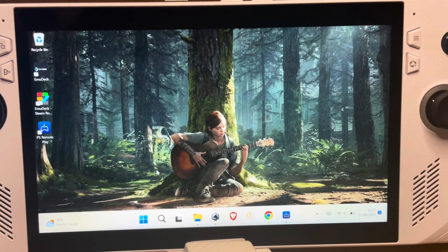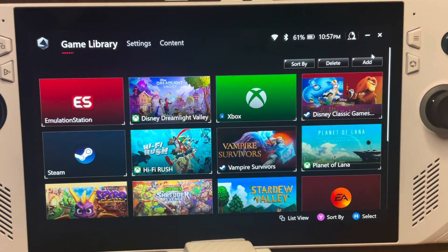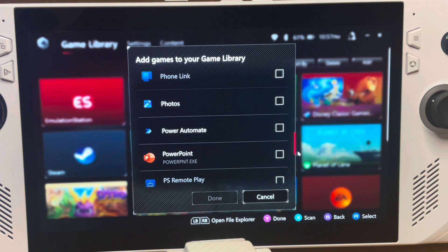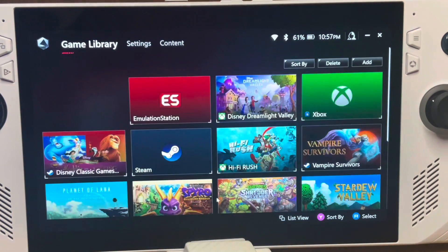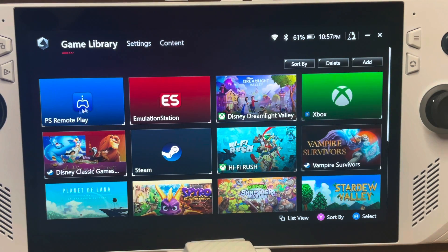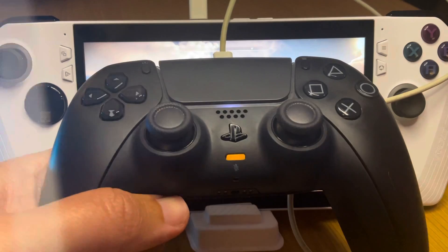For step five, add the PS Remote Play app to Armoury Crate. Head into the Armoury Crate app, click Add, scroll down until you find the app icon, check the box, and click Done. It is now ready to launch at any time within Armoury Crate.